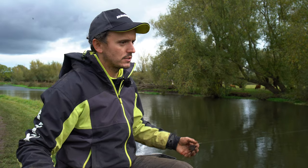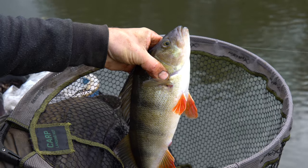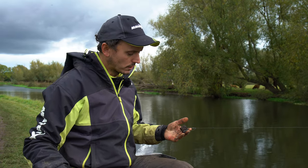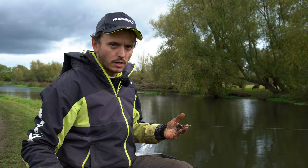You know, you're fishing for bigger perch, chub — those sort of fish respond really well to this method. It's a really, really good little way of getting an extra few bites sometimes on a harder day.